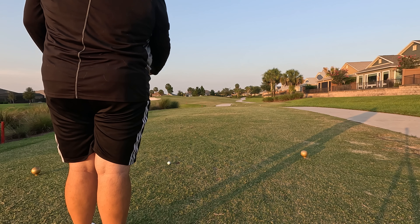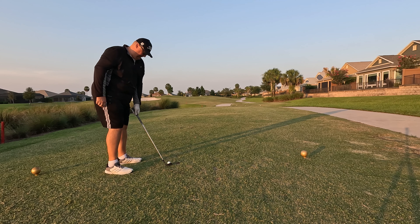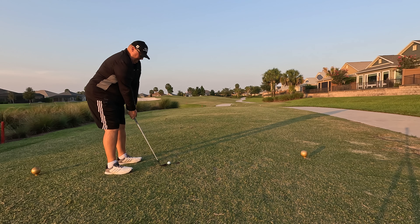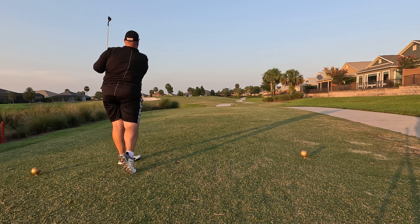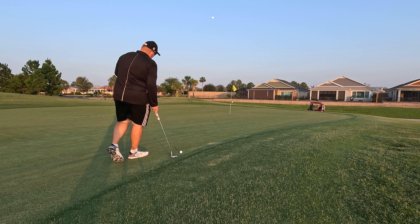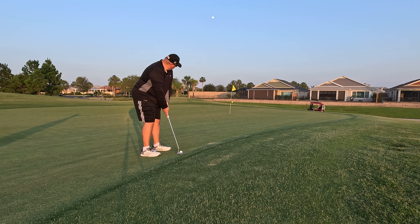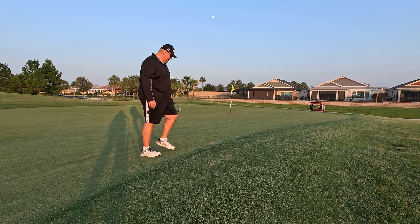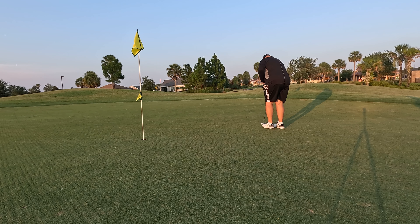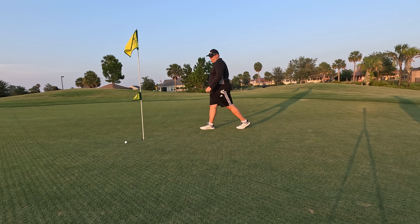Second tee is a par three, playing 101 yards to the pin, 97 to the center of the green. Pin is just off the right of center. With a slight breeze in, this is going to be gap wedge. There's a slight tug to the left. We make it to the front of the green and we have this ticklish downhill putt for birdie. Putt runs out just a little too far. Another knee knocker trying to save par — another one that just goes past. Tap in for another bogey.